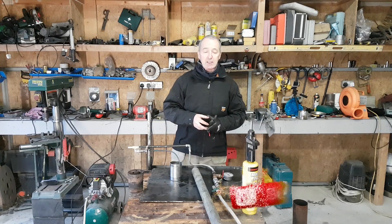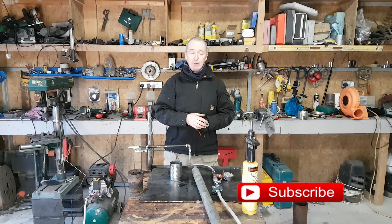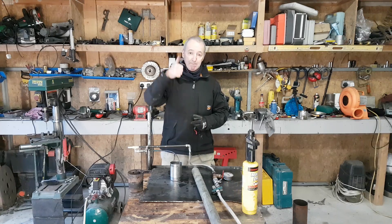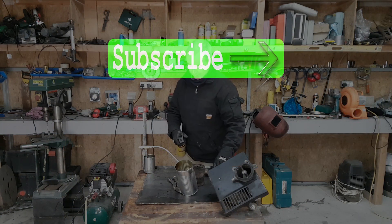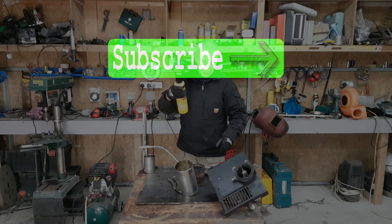So I'll leave it there for tonight. If you liked the video, please thumbs up and subscribe. If you've been with me before, thanks very much — I love having you here and I'll see you all in the next video. Goodbye.